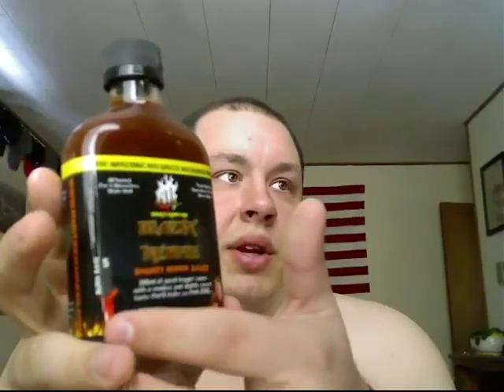The next one on the list here is the Blazin' Newfie. They rate this a 5 on their heat scale, as you can see over there. And this says it's a smoky pepper sauce.